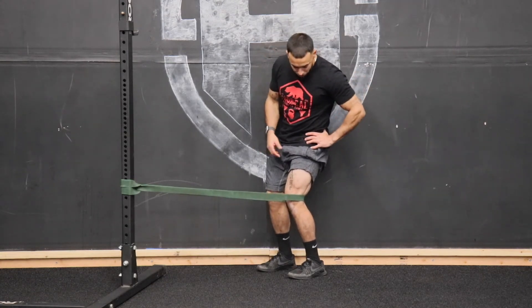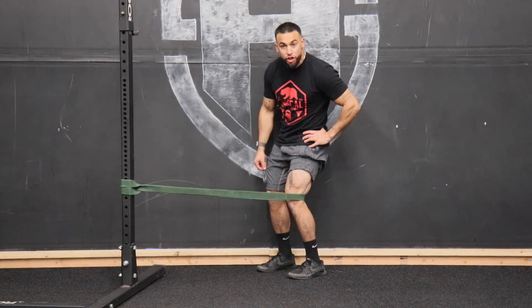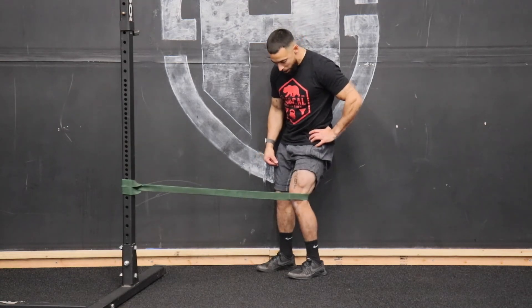Another way you can do this is by keeping the heel down with a slight bend, and same thing — just focusing on extending that leg with that quad flex.